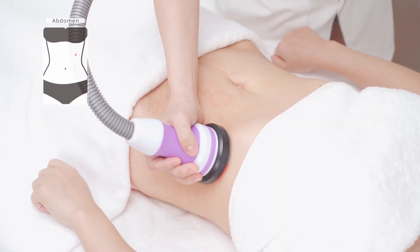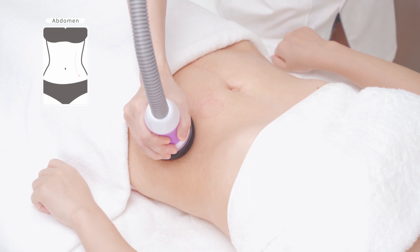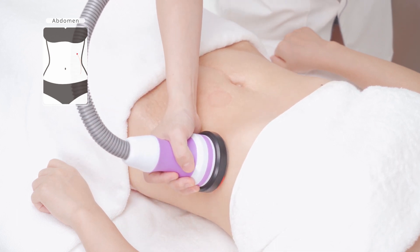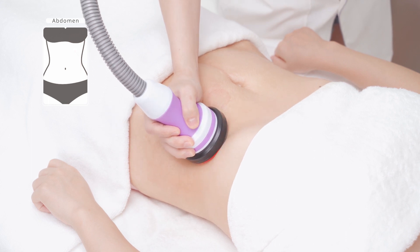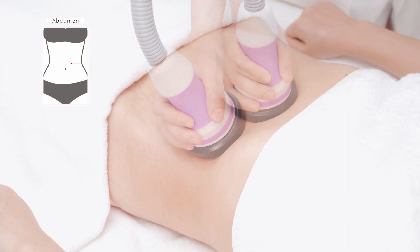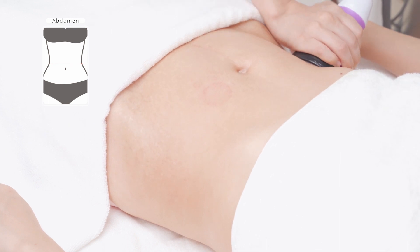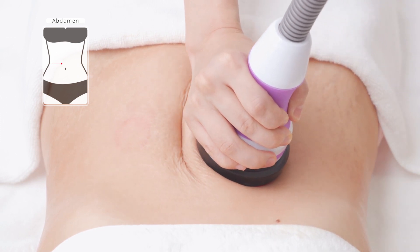The customer lies flat. Move the device on the waist in big circular motions for 3 times. Move the device on both sides of the waist back-end folds for 3 times.